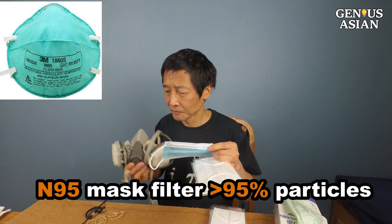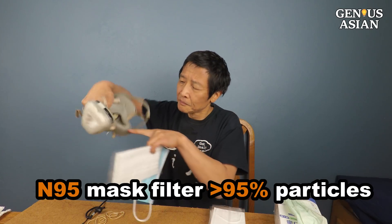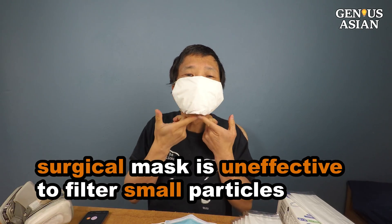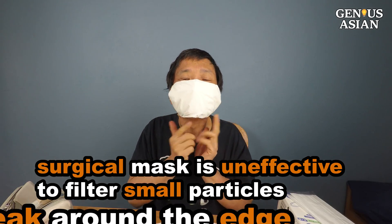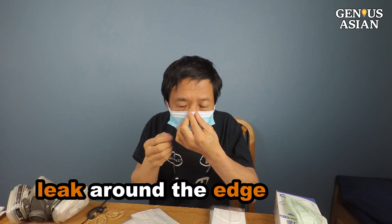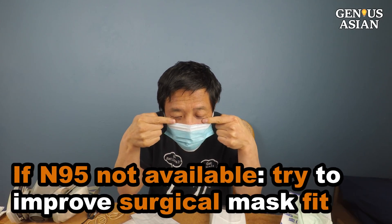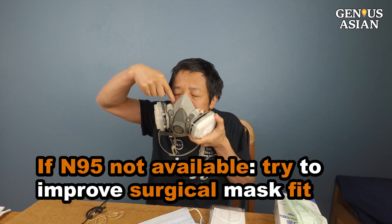An N95 mask can filter at least 95% of airborne particles if you wear it correctly. A surgical mask, or the DIY one we just showed you, do not effectively filter small particles from the air and do not prevent leakage around the edge of the mask when the user inhales. Since surgical masks are not designed to pass a fit test, we should at least try to make the mask fit if we don't have access to an N95 mask.